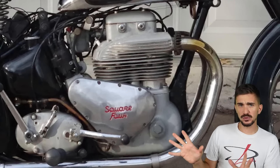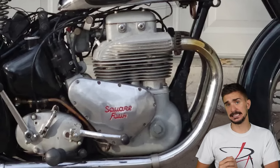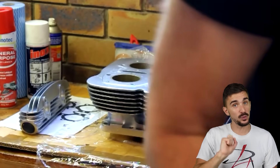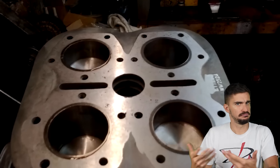Today, I want to talk about a very rare, but also very interesting engine configuration. If you were to observe this engine from the outside, you might be tempted to think it's just a really big single cylinder. But if you were to lift the cylinder head inside, you would find not one, but four pistons packed into a square.